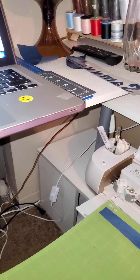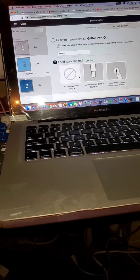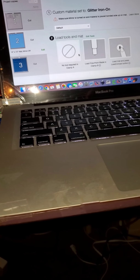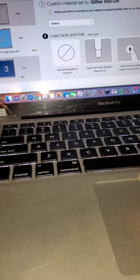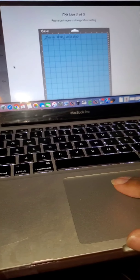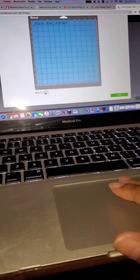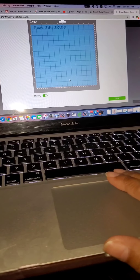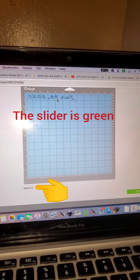I'm pressing the button to get my mat out, so now it's back to square one. I'm putting my mat back in. I'm going here because this is the mat I wanted printed, and I'm going to edit. I'm going down here to mirror the image — see, the image is now mirrored, if you can see.